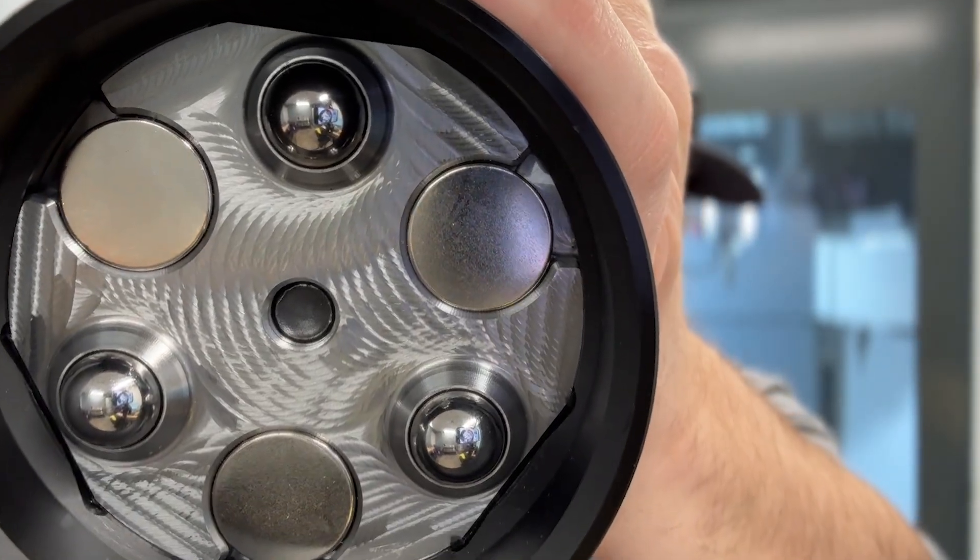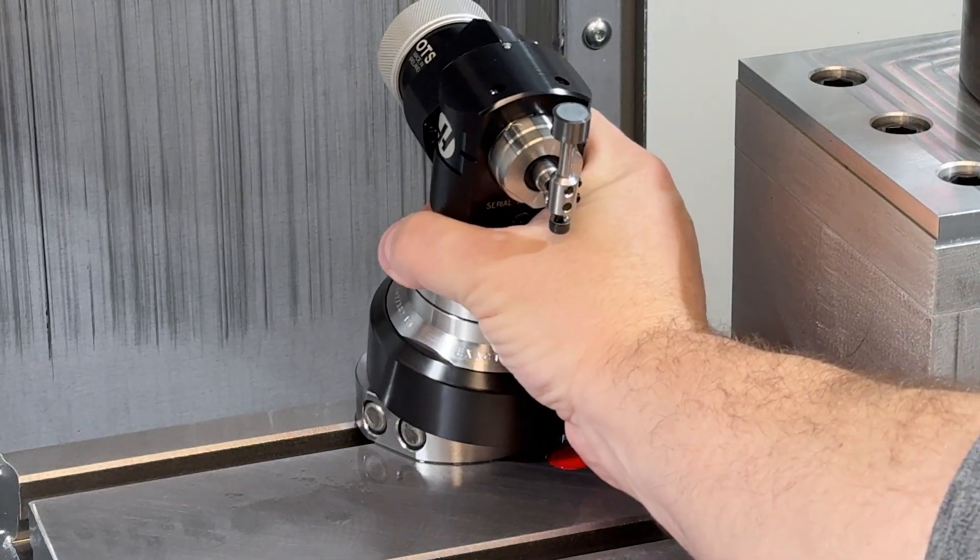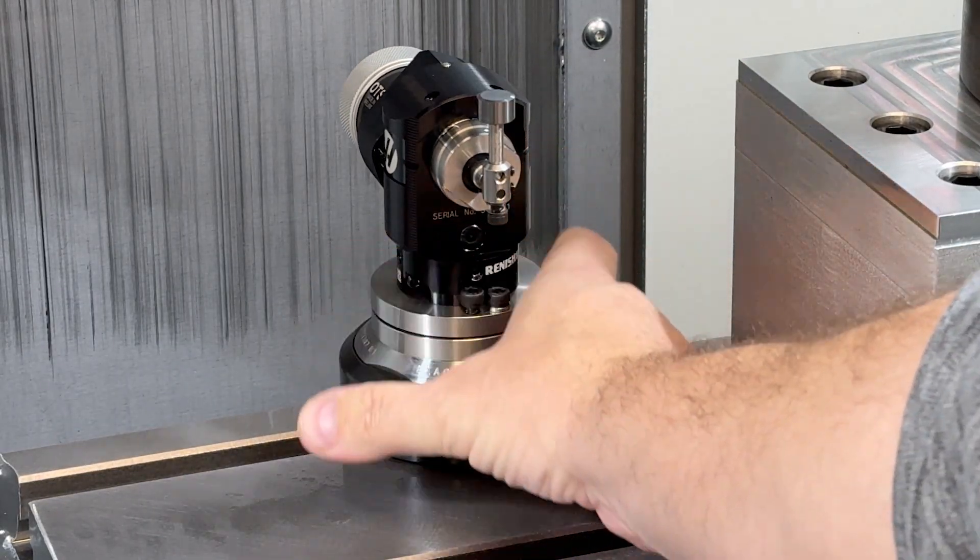These are magnets and ball bearings, and they locate this magnetic tool setter mount onto a base that lives in the machine.